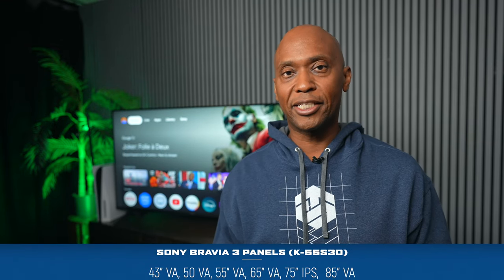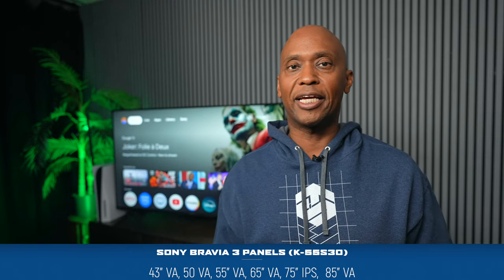One major difference is that the previous versions had IPS panels and this one has a VA panel — unless you go with the 75-inch, which still gets the IPS panel. IPS is known to give better colors and better viewing angles but can come along with some extra blooming.